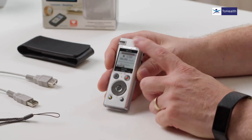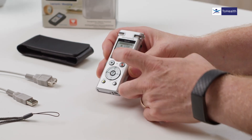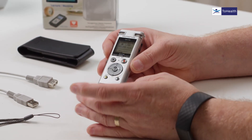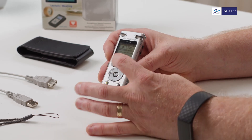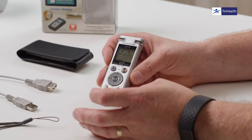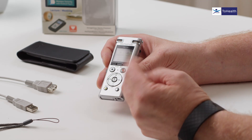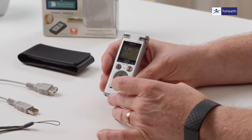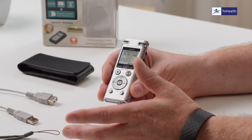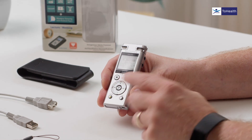On the front there's a screen showing where you are, which recording you're on, whether it's recording, and so on. We've got function buttons — F1 and F2 — and a menu button. Under those we've got a stop button and a record button. When you press record you'll get a little light and a beep, since the beep is switched on in the menus.